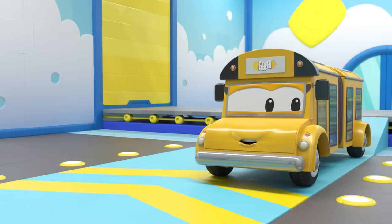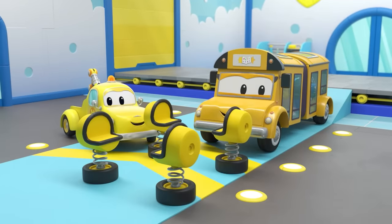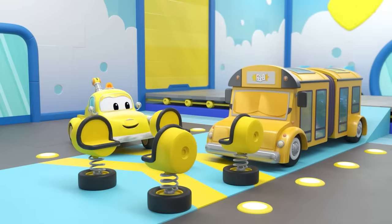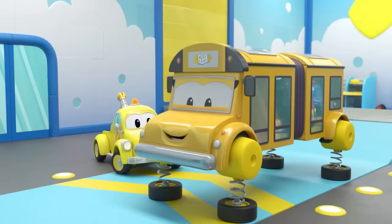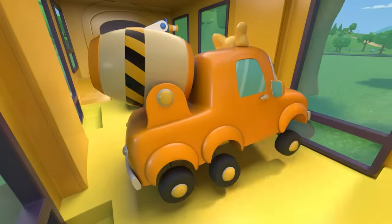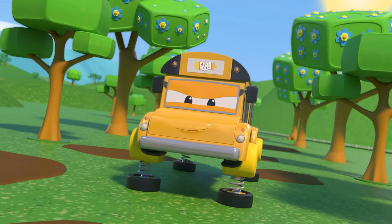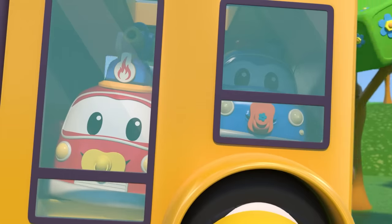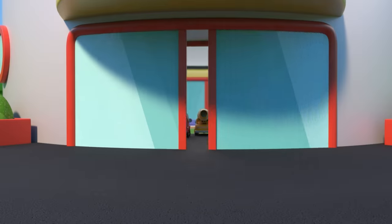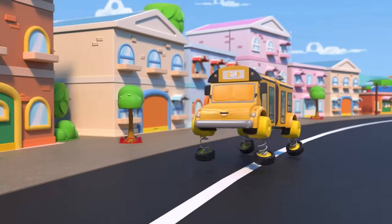Ha-ha-ha! This will help Lily dodge the mud puddles. Thanks, Tom. Bye-bye. Now you can comfortably jump through the forest. Very impressive — babies are loving the ride. Those jumping wheels kept you clean. Before going anywhere, always dress accordingly.